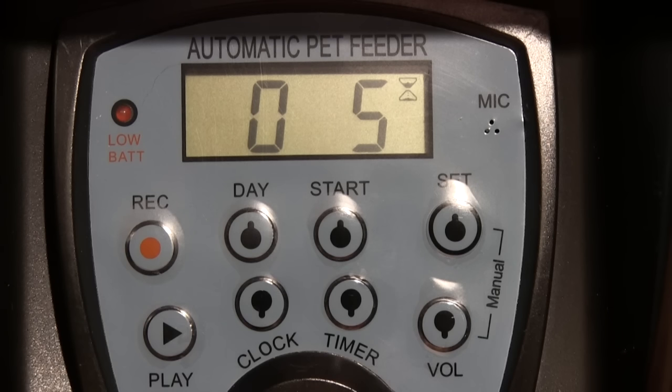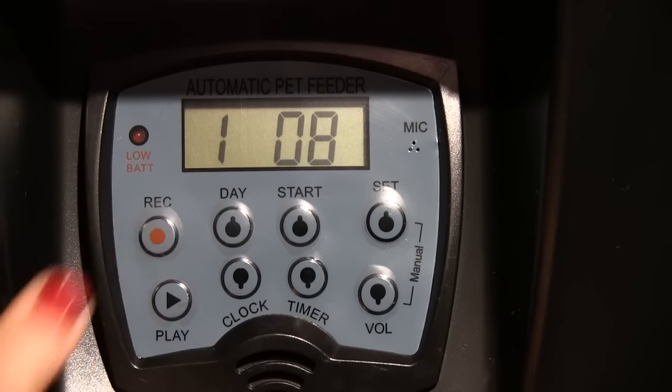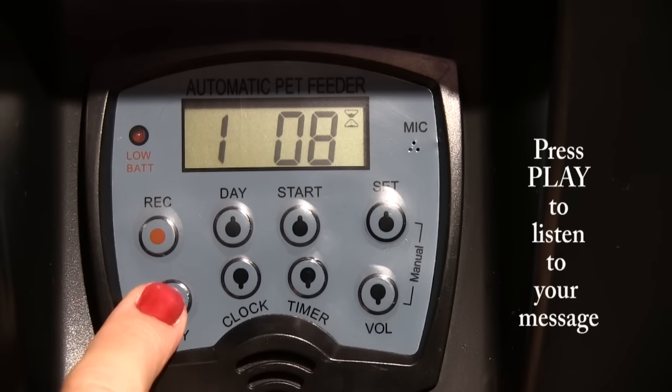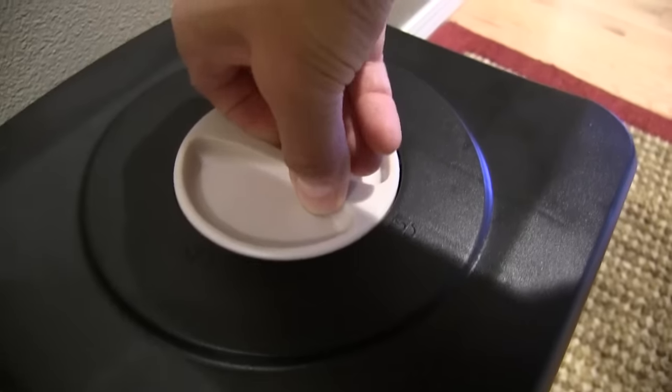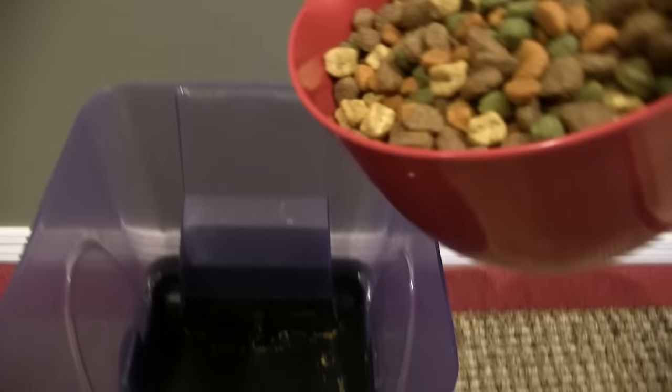You can also record your personal message. To do that, press and hold the RECORD button, speak your message, and when finished release the RECORD button. To listen to your message, press the PLAY button. Now rotate the round dial on top to the unlock position, fill the container with food, and lock it.